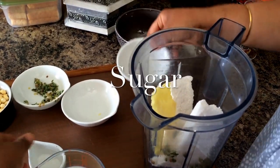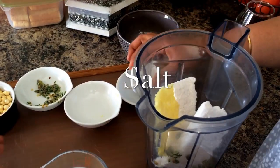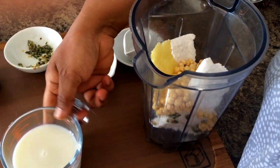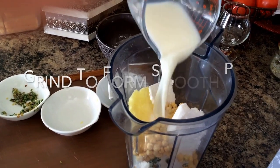You can use any other nuts also — if you have peanuts or cashew nuts you could use those instead of chickpeas. All you need to do is put all the ingredients together in the grinder and grind it for about three to five minutes to make it into a smooth paste.